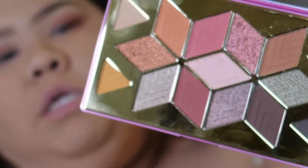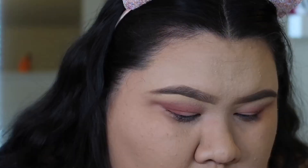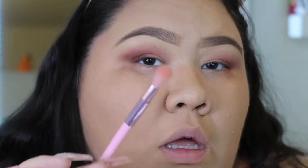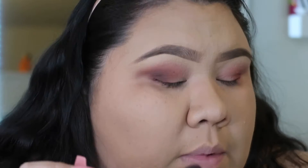Now I'm going to take the color Imagination and put that in the outer corner of my eye. It's like a brown kind of color and I'm very lightly going to put that right here and slowly build it up. Now that I have the color packed on I'm going to go in with the blending brush and blend it out, and then go back in and build it up a little bit more.